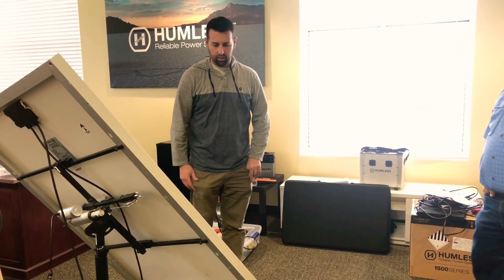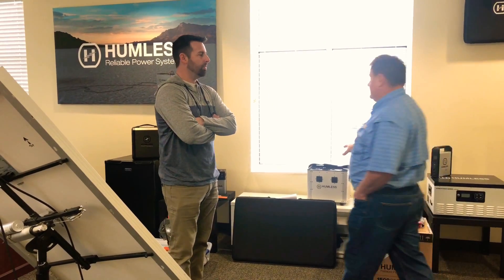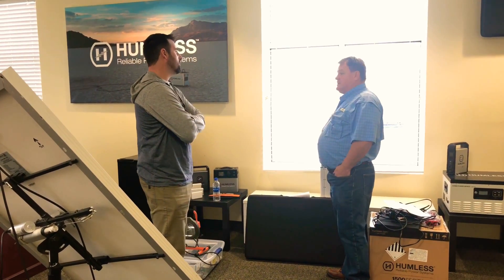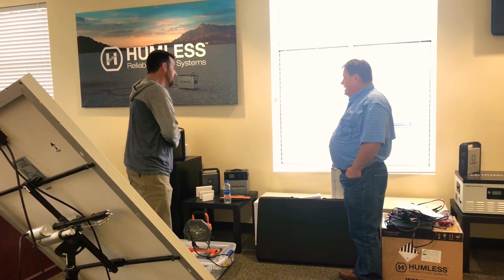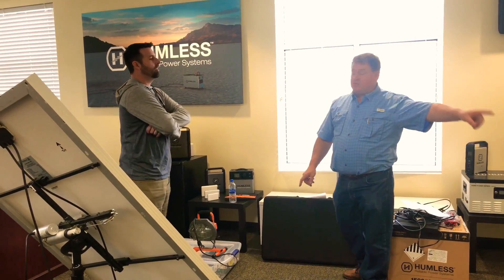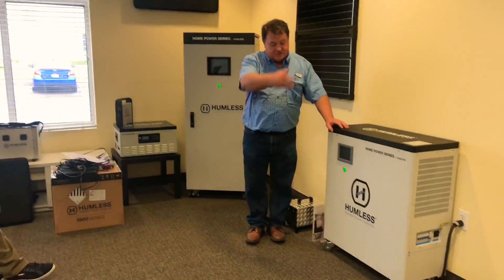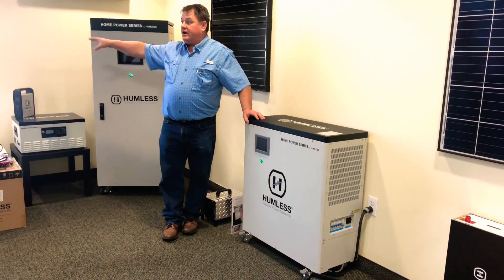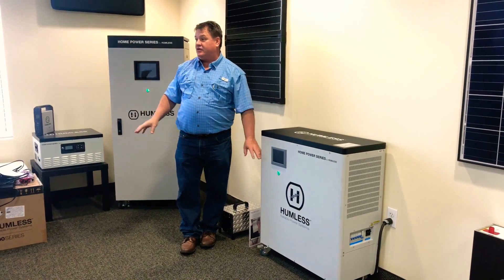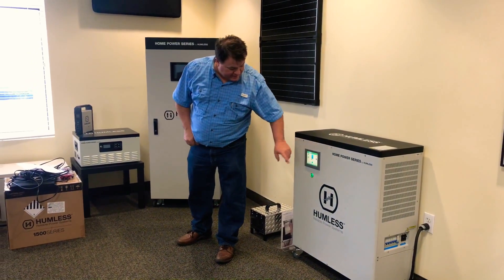One of the weaknesses when this was originally designed eight years ago was MPPT. This new one has MPPT, which means that while the sun is shining and your solar is attached, you can run all your things straight off the sun instead of using the batteries. That's great.